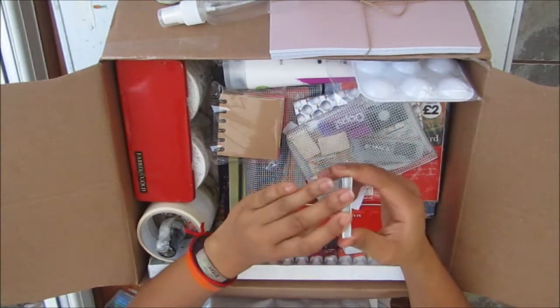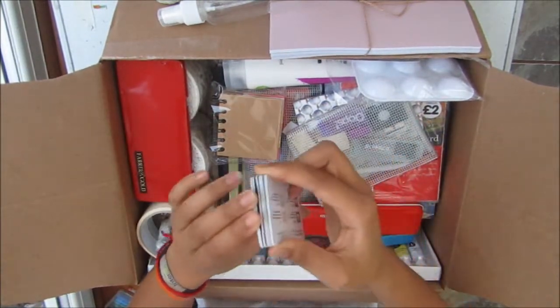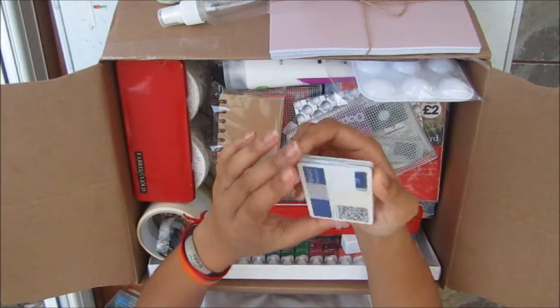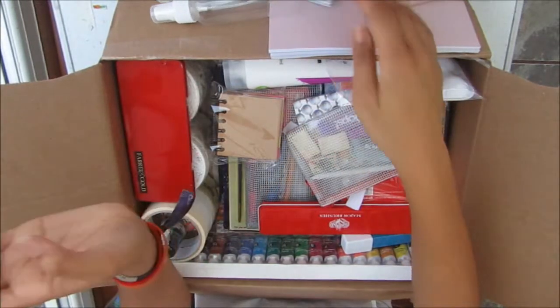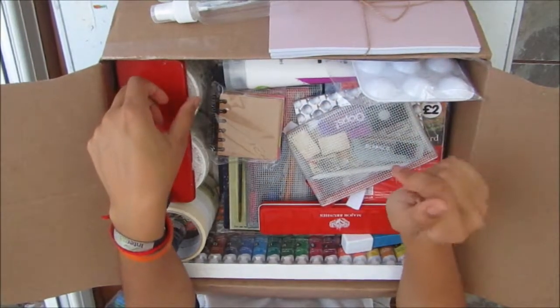Here I just have a few different gift cards and debit cards that I can use for many different things — spreading paint or just anything really.